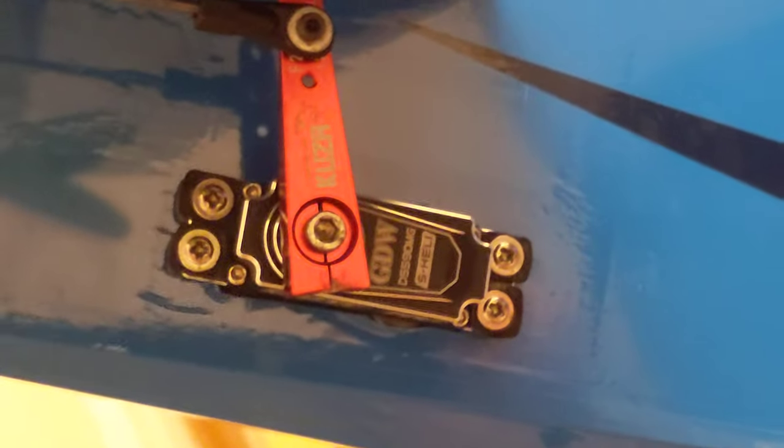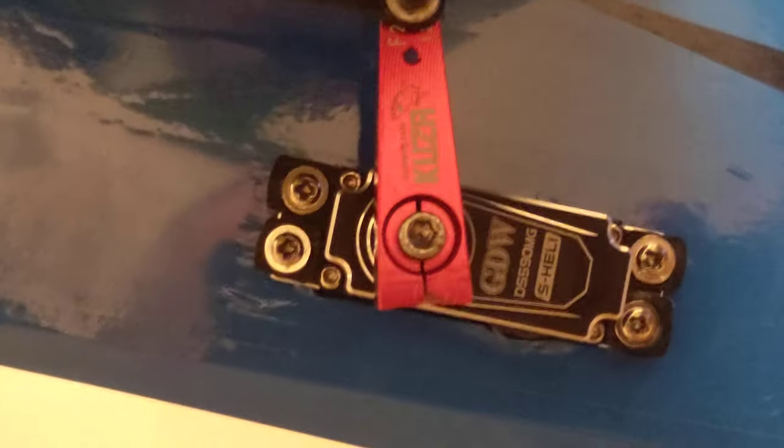Going back to the servos — these are just some cheap, high-powered, good-spec fast servos from AliExpress. Four for £24 or whatever it was — really good. I think they're GDW's from the helicopter world. I've had to put an ever-so-slight bend in the pushrod to allow the movement, but it just clears the stabilizer.